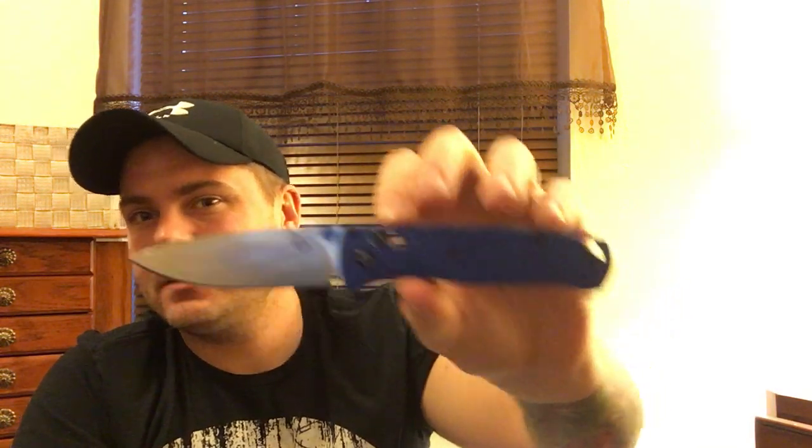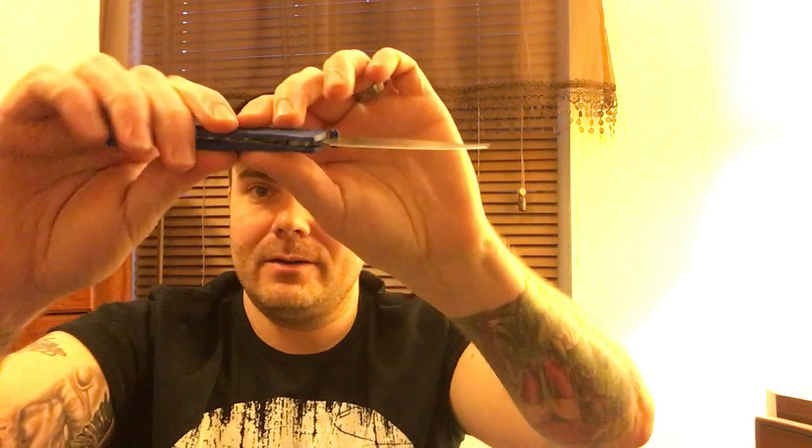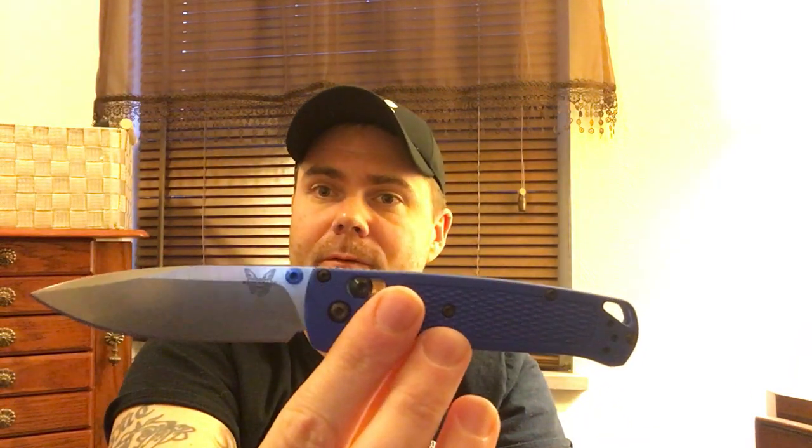You can get aftermarket scales — carbon fiber, G10 — but they're around $75 to $100, and I'm not going to spend the money. The Grivory handles — the plasticky handles — really aren't that bad. There's a little flex in them, you can see it flex when you push on the side, but in use I don't feel it. It doesn't feel cheap or like it's going to fall apart. All in all it's a great knife. If it fits your budget I'd say pick it up — you can't really go wrong. If you do have any shitty QC issues, Benchmade has a great warranty. That's one thing you can't take away from them.